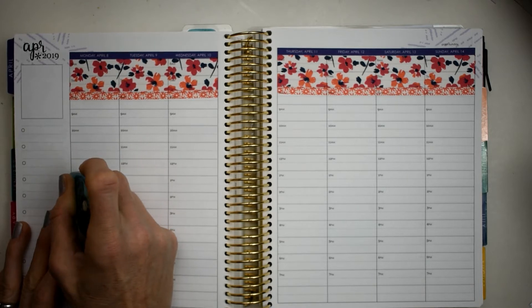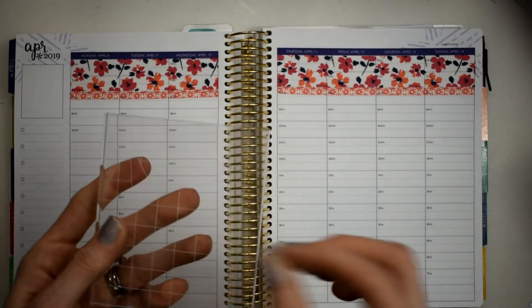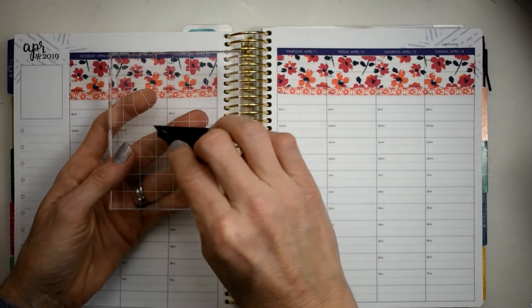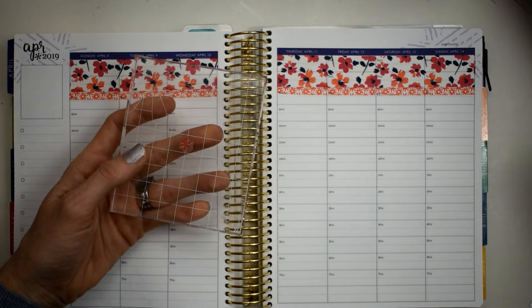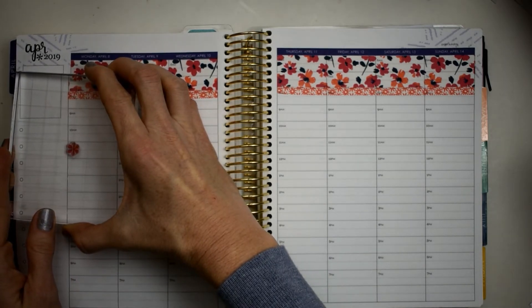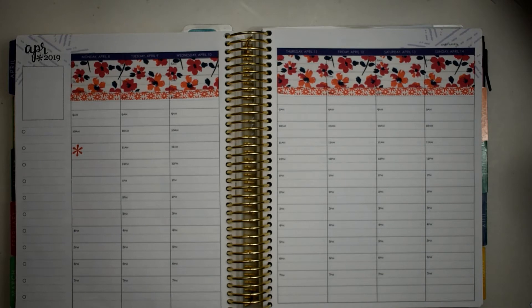I'm going to use this little asterisk right here for our checklist. I'm going to take that and put it right in the center. I'll go ahead and start with this red color and we're just going to put it — even pressure — right here.